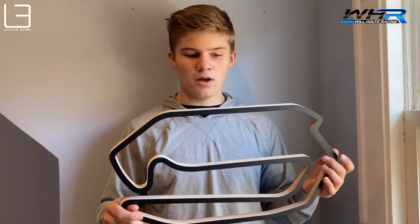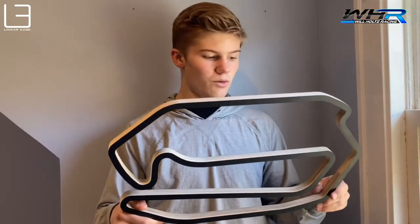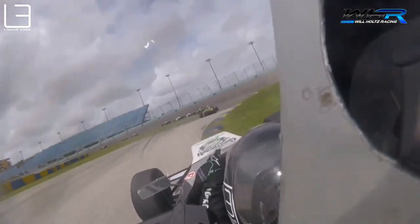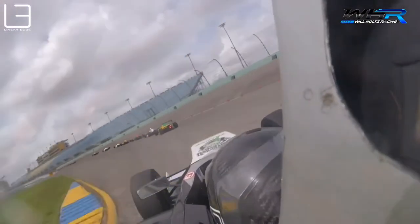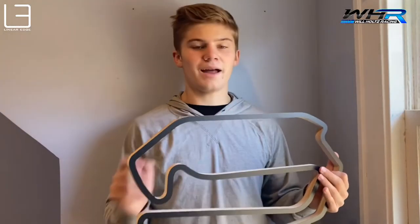This sets you up for the final section of the track — this little chicane that's vital to get right because again you have a long straightaway where if you don't get it right you are going to really be hurting. You want to go in, you can really use the curbs, take advantage of the curbs, and then get on the power early, come up over the banking and you're flat out — and that is a lap around Homestead Miami Speedway.